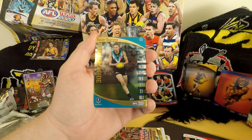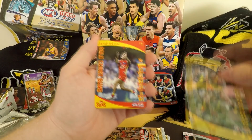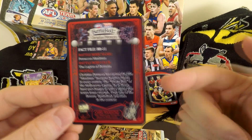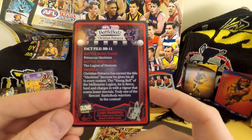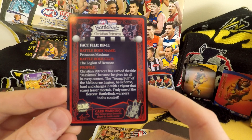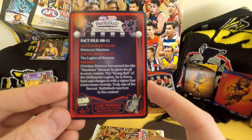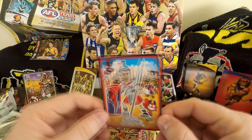This is a new Battle Bod — which means I get to read it out. Two golds? Two golds — you're lucky, Mr. Team Coach. Jack Stevens, Rioli, Goat Sikes, Habro, Little Master Gary Ablett, Trarkas Maximus. It's Jim Petrarca — this guy's a gun. Any Melbourne supporters? This is the player I'm most excited about. Ready for my dramatic reading: Christian Petrarca has earned the title Maximus because he gives his all in every contest. The young bull of the Melbourne Legion — he is fierce, hard, and charges in with vigor that scares lesser mortals. Truly one of the fiercest battle board warriors in the contest.